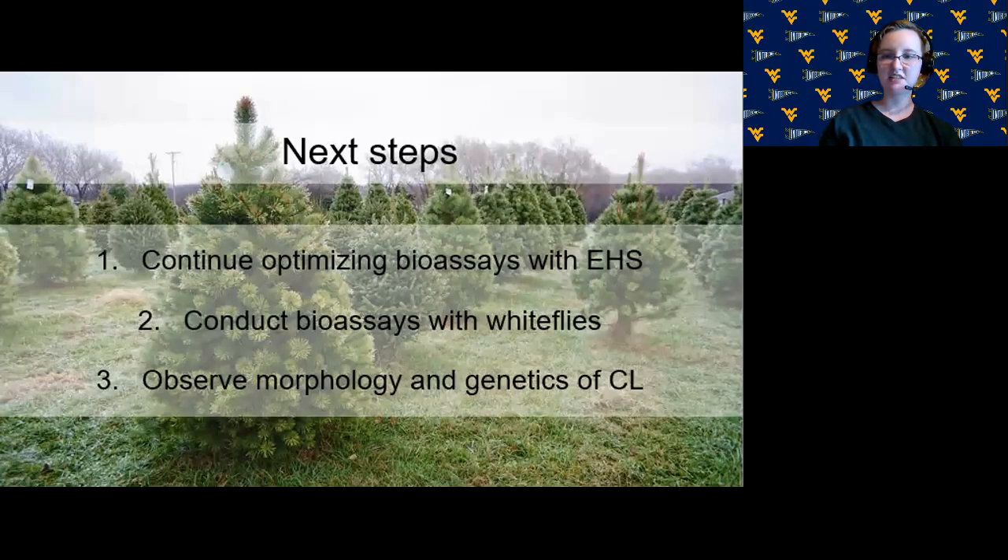There are several more steps to this project. We'll continue optimizing the bioassays with elongate hemlock scale, though the crawler window is closing as summer ends. We're also planning bioassays with greenhouse whiteflies, Trialeurodes vaporariorum, which can be infected by this fungus as observed by researchers in Thailand and are more commonly maintained in the lab. We also want to observe the morphology and genetics of CL further — sequencing more genes and isolates, measuring spores, and observing growth at different temperatures to characterize the U.S. population of CL.